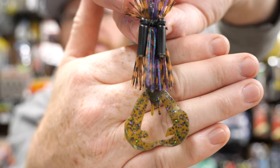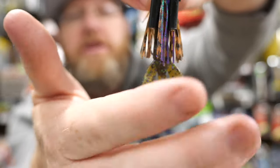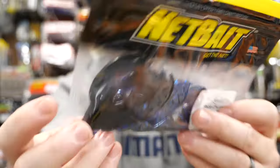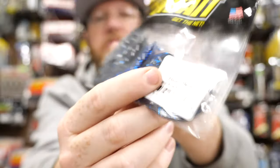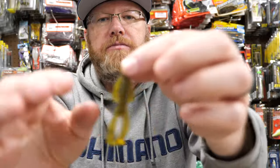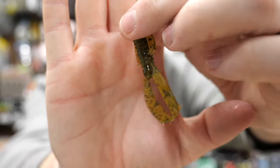This here is a little Rage Baby Craw — Rage Tail Craw — and it works fantastic for finesse jigs. Here's kind of a Netbait Paka Chunk. This size is a little too big; you need the smaller size, which I think they call the junior. The great thing about the Rage lineup is there's a lot of options now, like this NetBug by Rage — the Rage NetBug — that would make a great finesse jig trailer. It's going to make just an excellent finesse jig trailer.